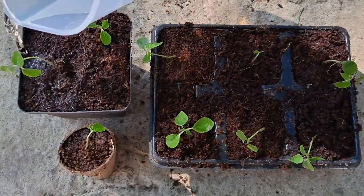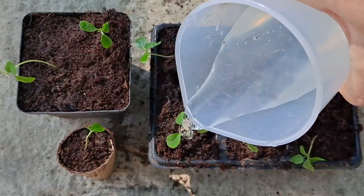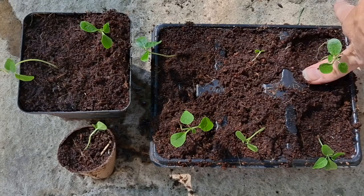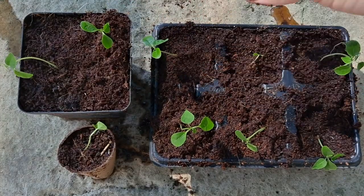Give them a good watering and do this about once a day for the next two weeks. Just make sure that they don't dry out. Obviously it depends on the climate where you are. Also just press firmly but gently around each new seedling.